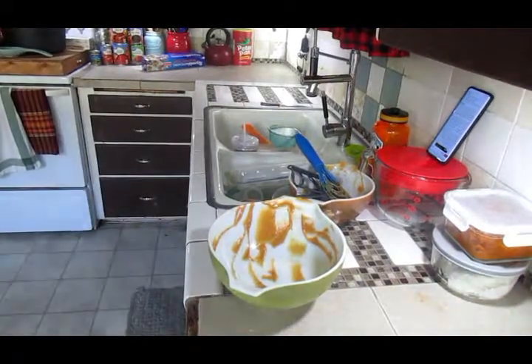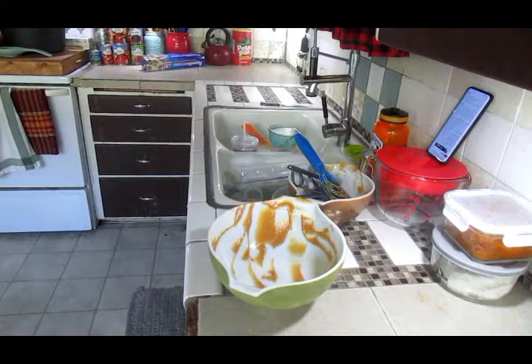The aftermath of dishes — I'm going to knock them out really quick, and then I will be done until dinner time.